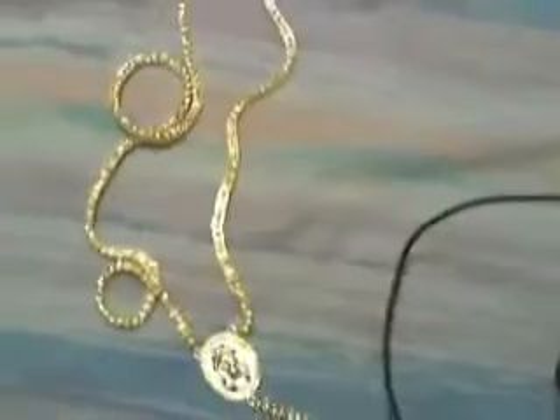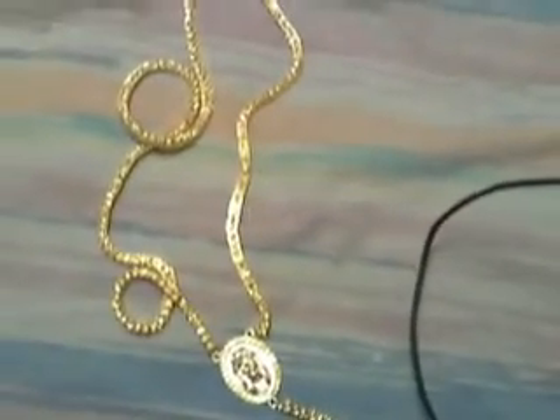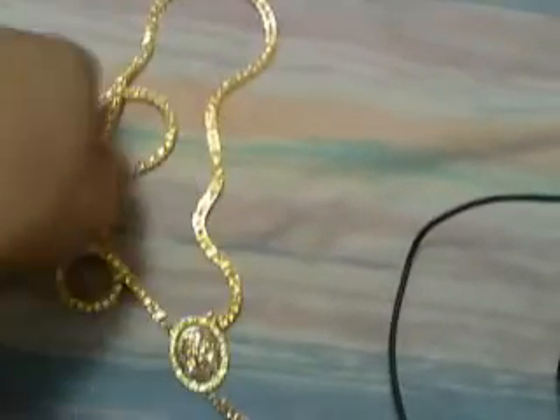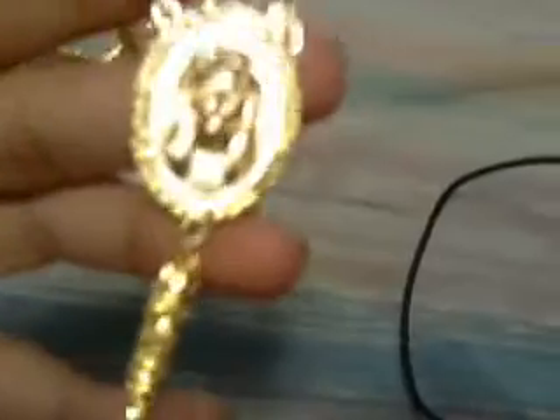But yes, this is my review on this. Out of 1 through 10, I'll give it an 8. I don't wear it much, but it's very nice when you have something to match with it.